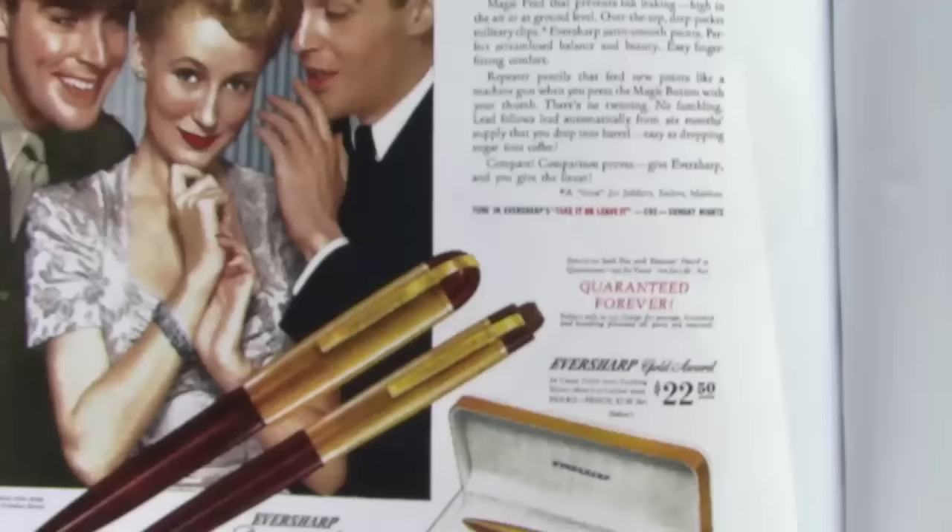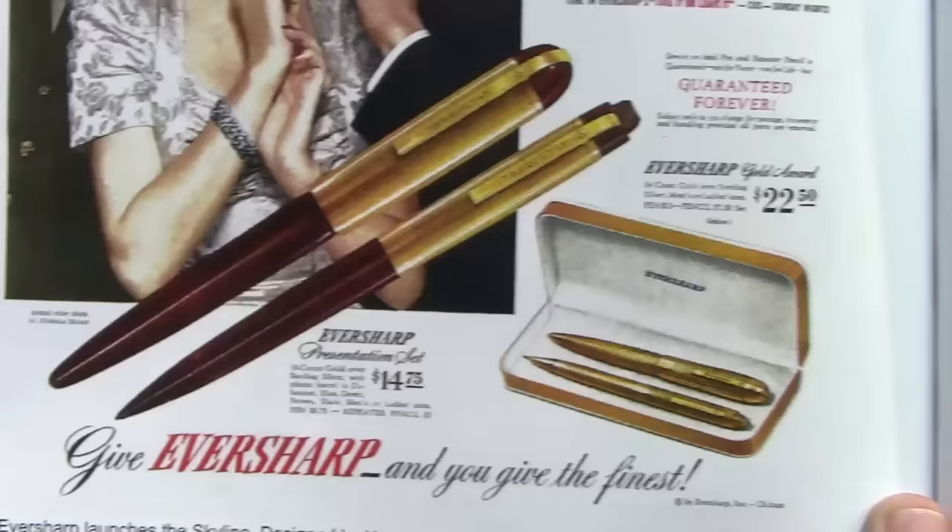I didn't find any Skyline ads in my collection — I found this in my Skyline book. It's an interesting way they're positioning the pen. Obviously the gold filled models are quite expensive, but even the regular set is a good price.